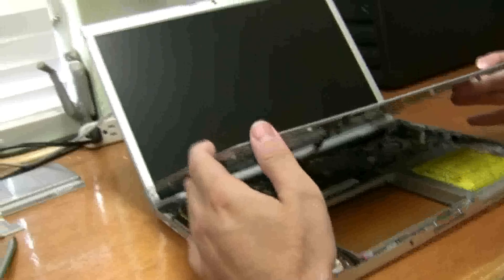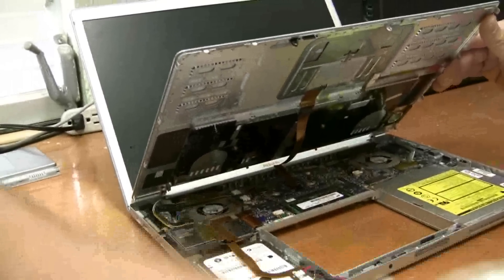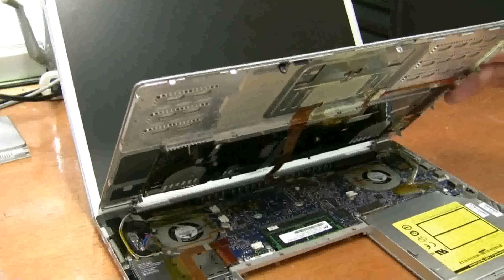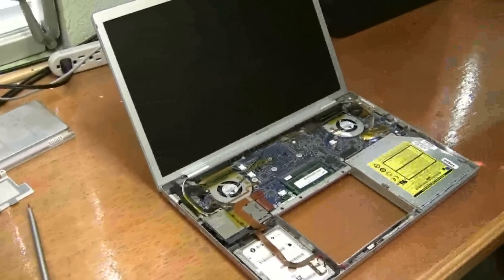So now under here there's the connector. Lever it off really gently — you don't want to pull too hard because those are really hard to repair. You've got access to everything now. There you go. Congratulations.